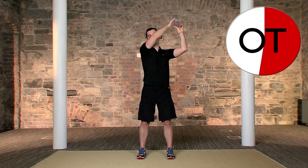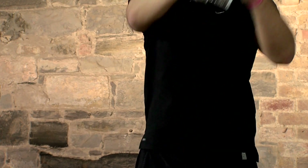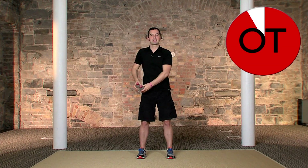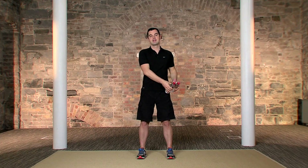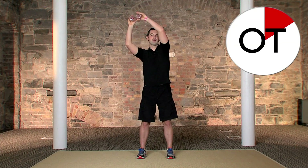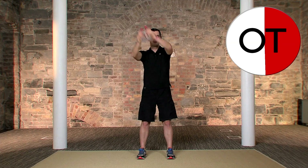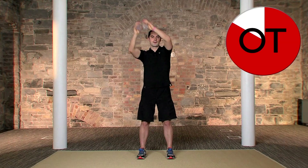Breathe in on the way down and out on the way up. Right down and a big stretch right the way up. Five seconds more on this side: five, four, three, two — relax. Roll out the shoulders. Opposite side: in three, two, one — big stretch, two — breathing in on the way down and out on the way up. Any back pain, any neck pain — stop straight away and take a breather. Ten seconds to go — right the way up and a big stretch: five, four, three, two — relax, shake it out.